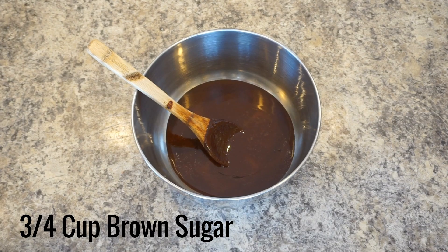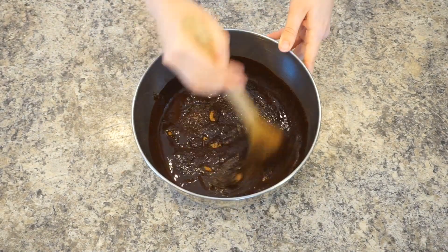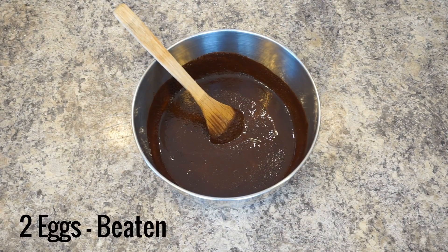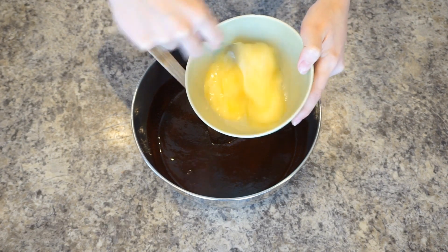Pour the chocolate into a separate bowl and mix in ¾ cup of brown sugar. Add 2 beaten eggs to the mixture, a little bit at a time.